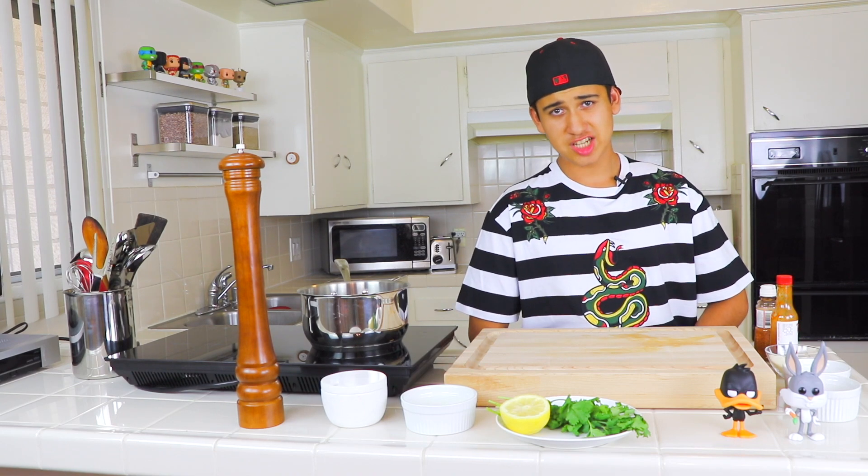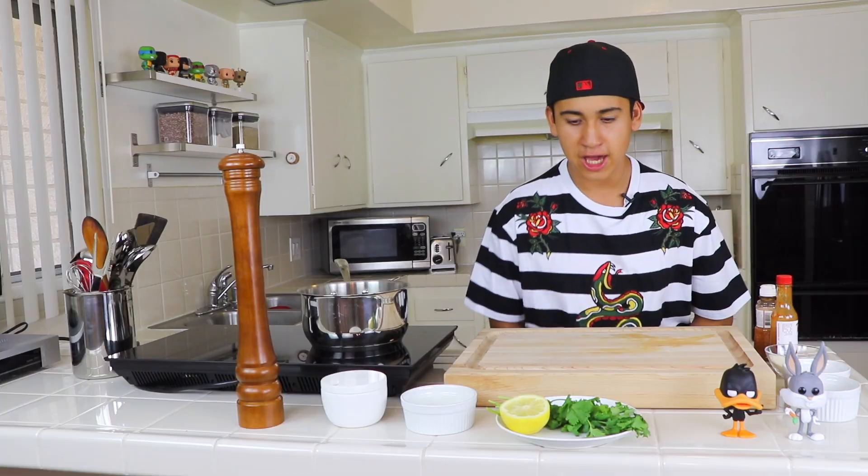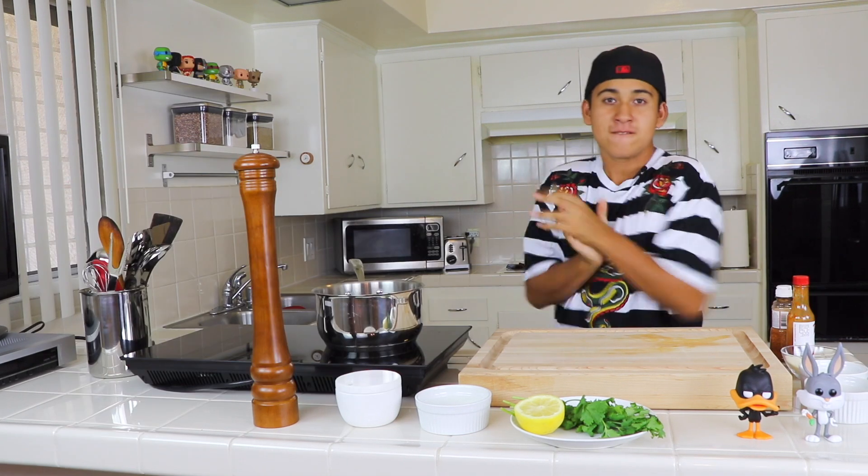Welcome to Lines in the Kitchen, my name is Leo, and today we are going to make delicious Mexican elotes for you guys. These are some easy, fast, delicious ingredients you need for your Mexican elote.